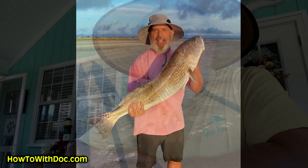Howdy. I'm tired. So this morning I got up early, I ran down to the beach, and look what I caught. Caught a nice redfish.